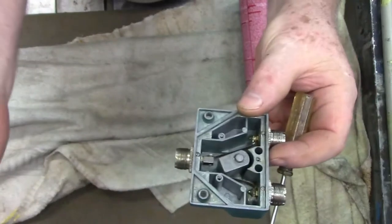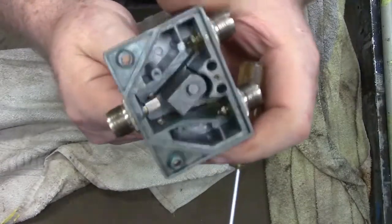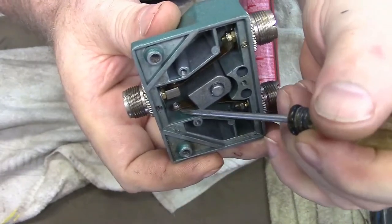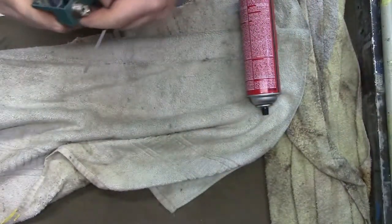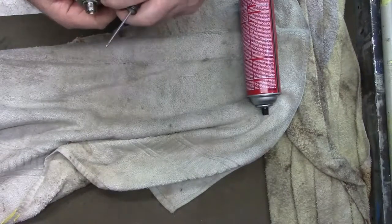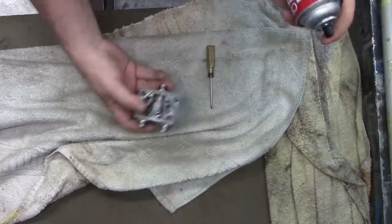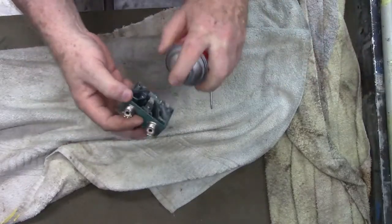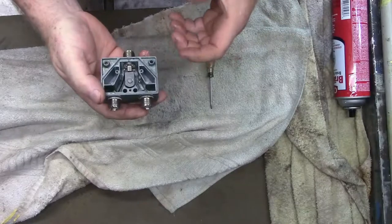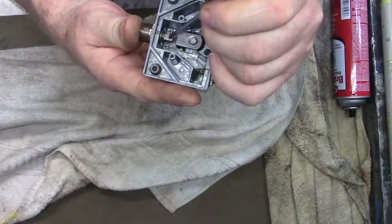Now, why isn't it working? This is simple — they're connecting, it should work. The contacts look good — right down in there, see the shininess? That's clean. I don't know what the problem is here. I'm not totally happy with the little bit that's touching — I'd rather have more contact than that. So this is a cheap switch, basically. A little brake cleaner. The better switches have more of a contact point, and I'd rather have more of a connection at that point.